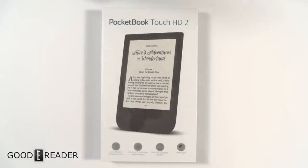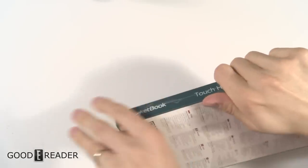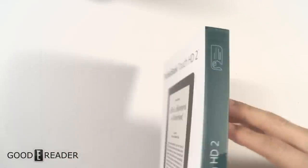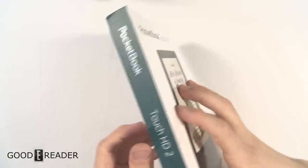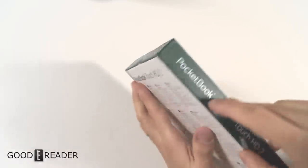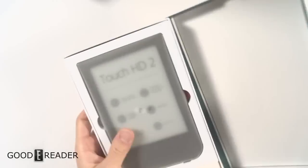Hey everyone, welcome to a Good e-Reader unboxing video. My name is Michael, this is Peter. We have the Pocketbook Touch HD 2, so we will open this for the first time. The styling of the boxes has pretty much held consistent over the past couple of generations — they have the logo at the top, consistent with the Aqua and all those other devices. Let's crack this open.